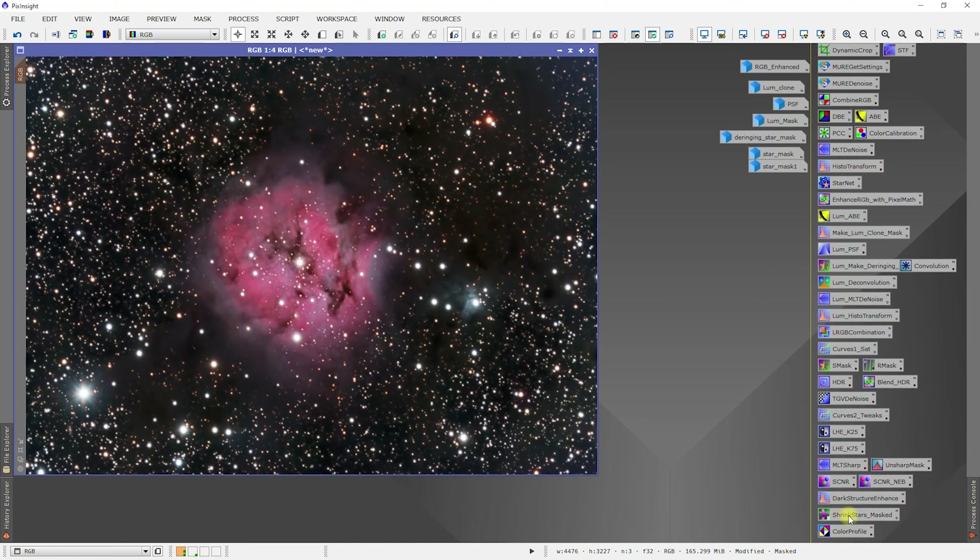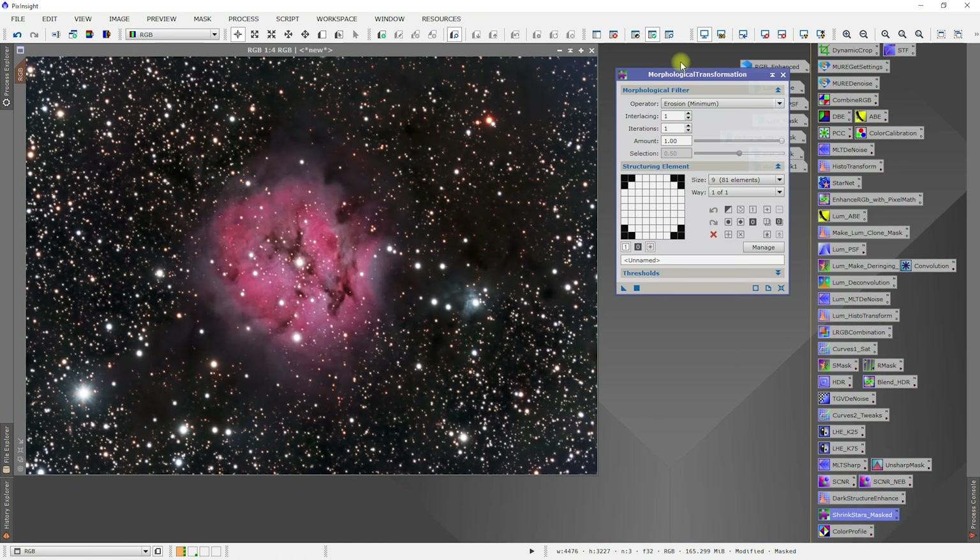Let's go into our shrink stars. I want to do erosion on mount one. Let's do the size 9 with the circular. Let's see what that does for us.